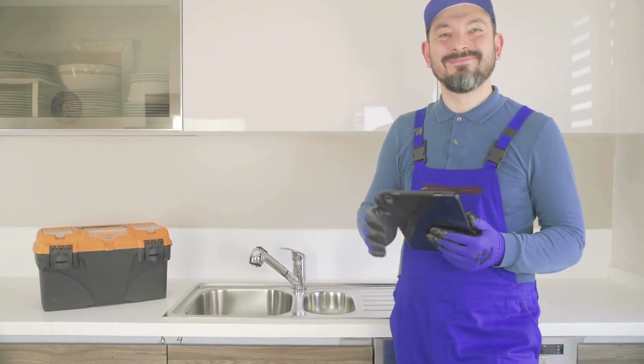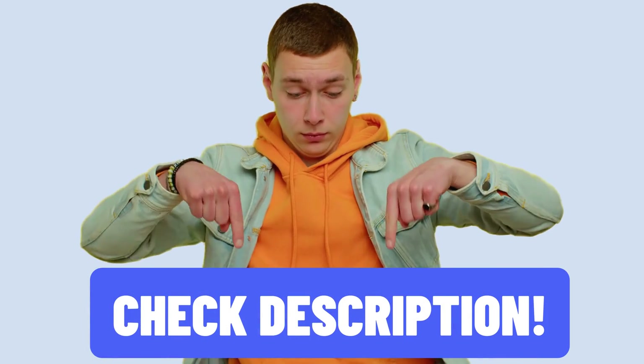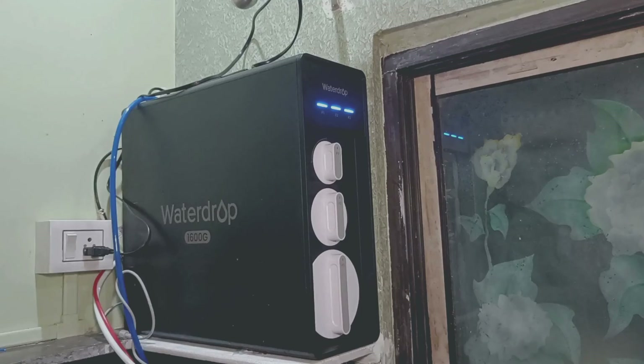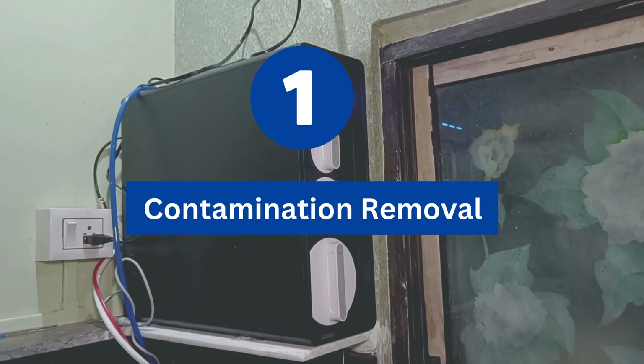So without any further ado, let's get started. As always, you will get links to exclusive discounts in the description below. First, let's talk about the prime factor: contaminant removal.